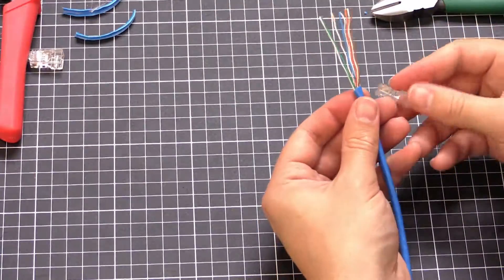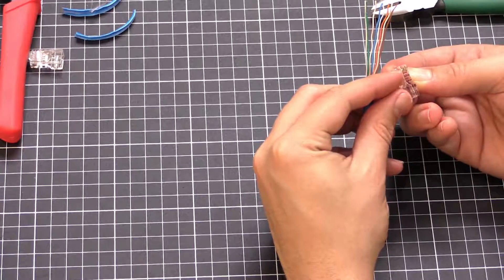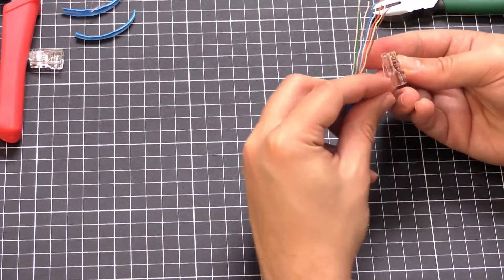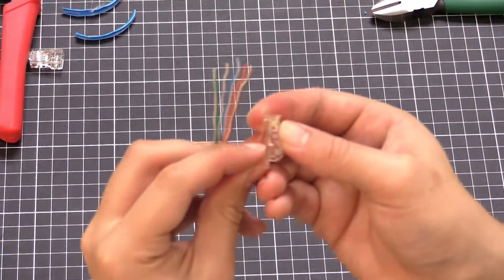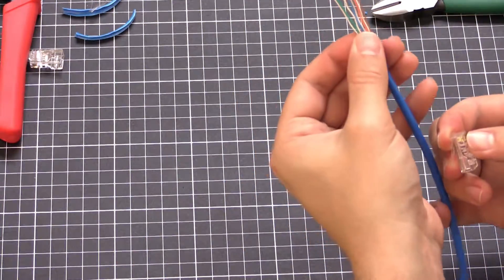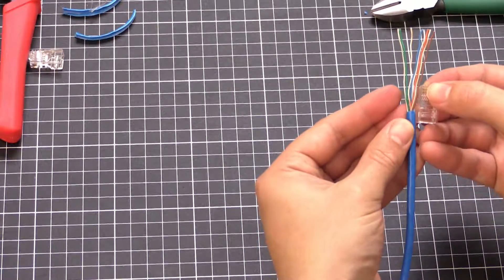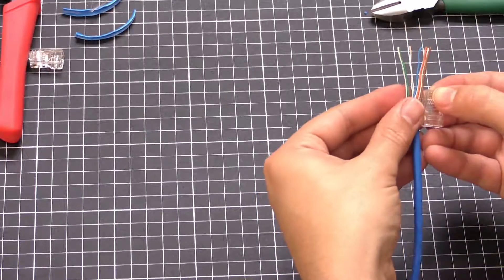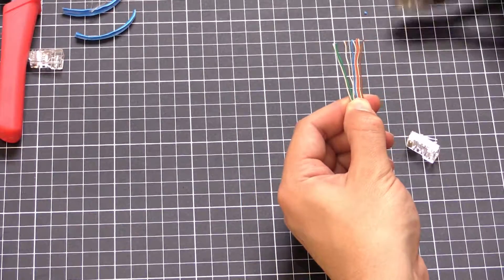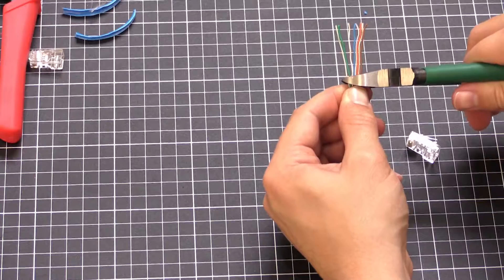Now put the connector just against the side to measure — we need this much of the cable to actually be in the connector, and this little bottom section is where the sheath is going to be crimped onto. Line it up, mark about that length where we'll cut, and make sure it's cut straight — if it's at an angle it won't be terminated correctly and it just won't work.